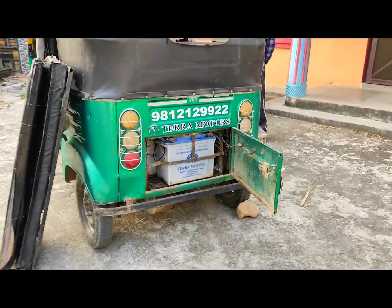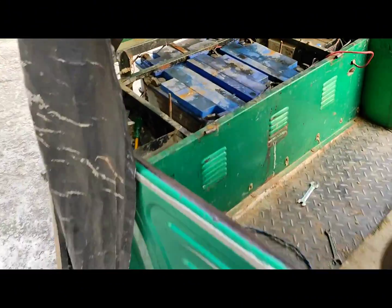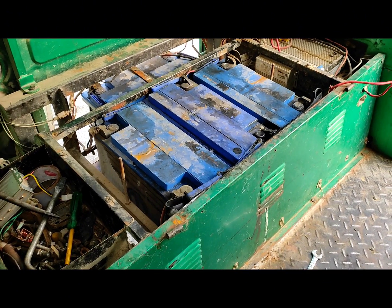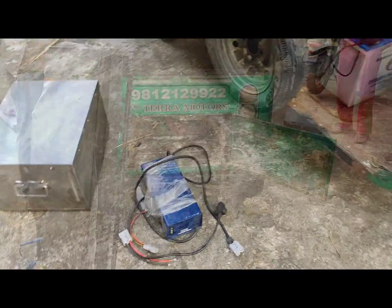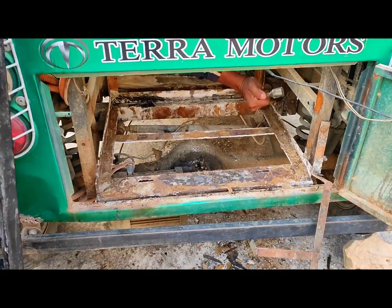We will test how much the battery capacity is. This battery is dead. There is a lot of water inside. This is the lead acid battery — there is a lot of water in it. This is the same system. There is some more water inside.